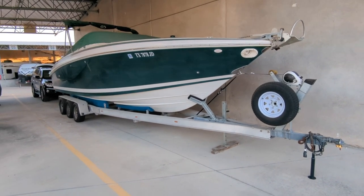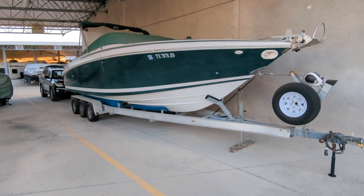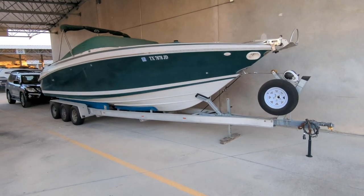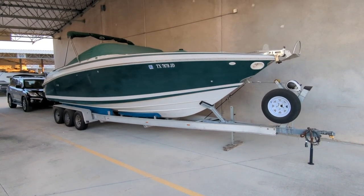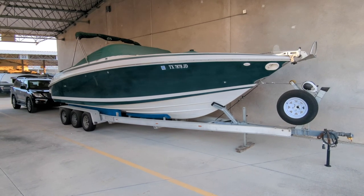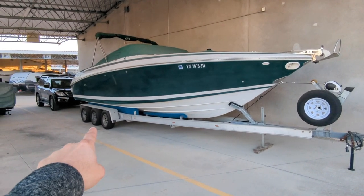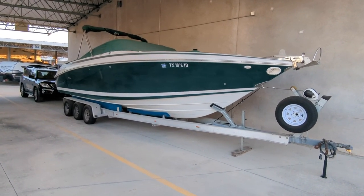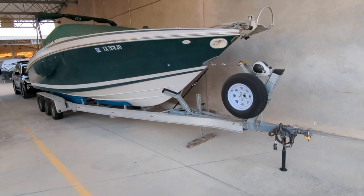I've never measured this before on this particular boat. I've always gone off the feel of what the truck is doing when we're driving, and also just having had several boats in the past, knowing approximately where the boat needs to be lined up forward and backward in relation to the axles and where they are against the hull of the boat. So I'm real curious to see where this weight ends up and how far off the mark I am.